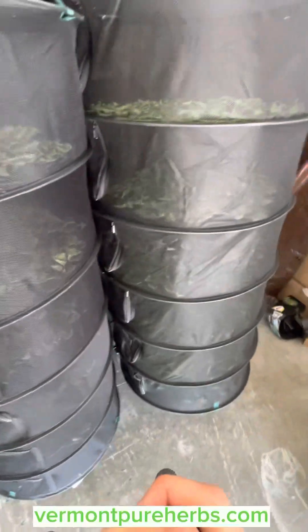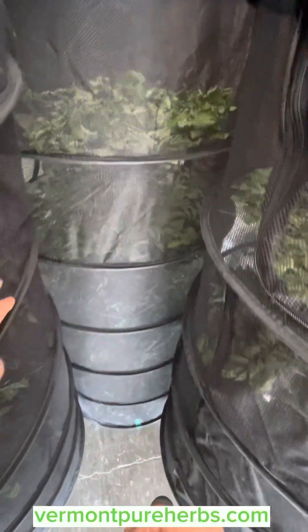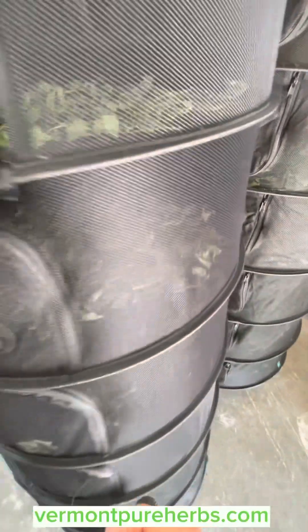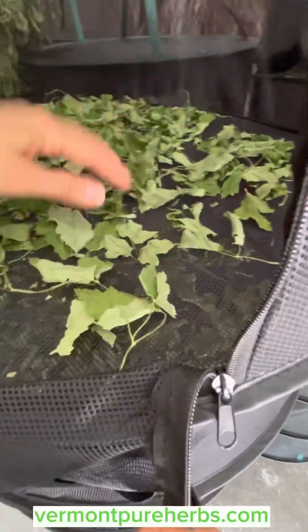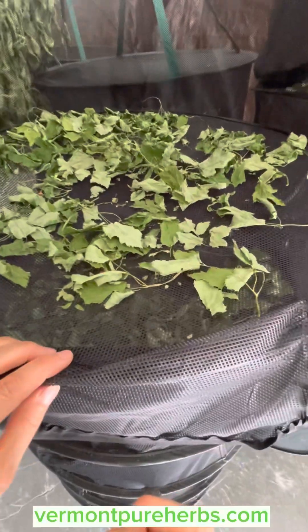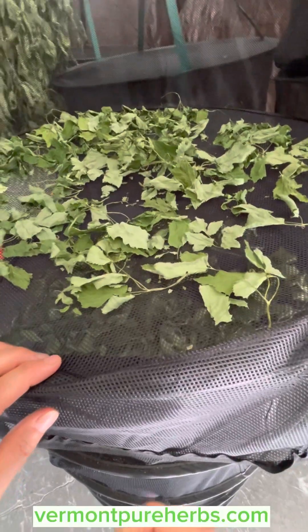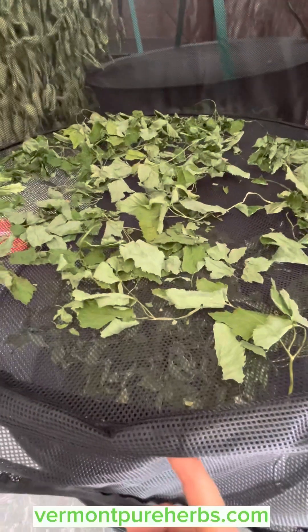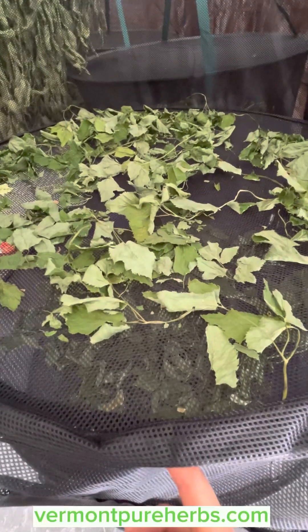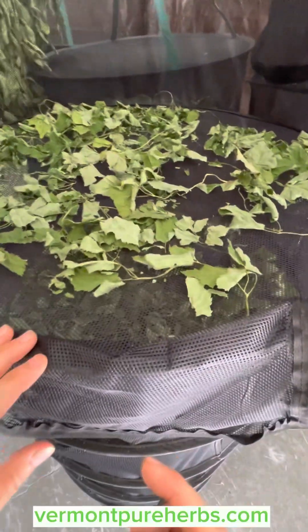I have four of these trays full — I harvested a lot of gout weed. I'm actually going to go back and get another round before everything starts to flower. I'm not even going to tell you how much it cost me to buy a little bit from a company on Etsy — it was really beautiful, well-dried gout weed, but if you want to save money, this stuff grows everywhere. It's very invasive, so if you have it on your property, start harvesting it.